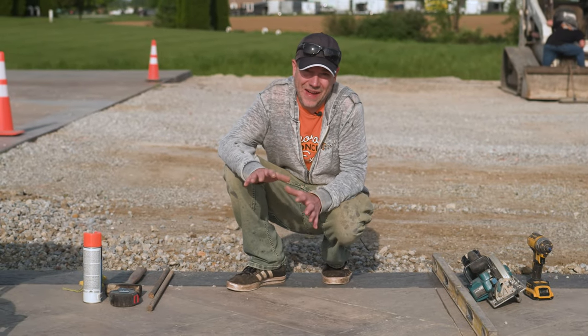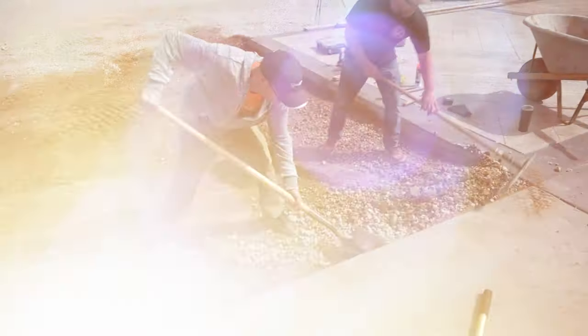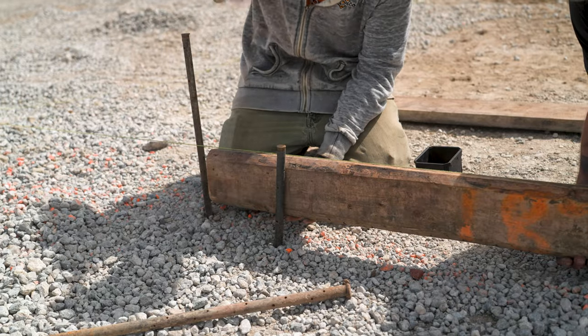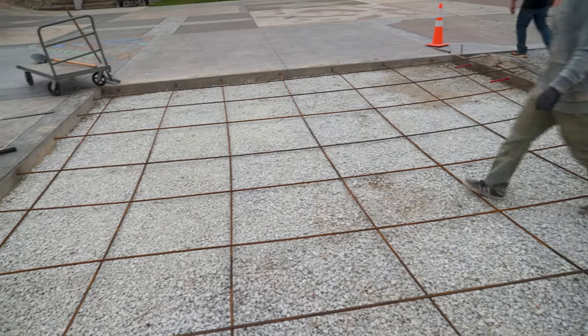What's up guys and welcome back to the Concrete Edge right here on DecoCrete TV. My name's Jeff and on today's episode we're going to be showing you guys the basic steps needed to prep a concrete slab all the way up until it's time to get the truck on site and get the concrete in the form. So stay tuned and you're going to learn all about it.